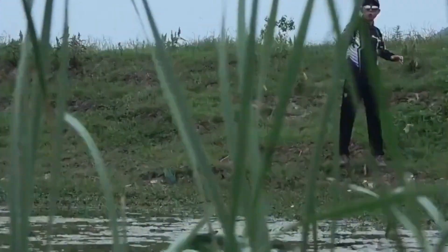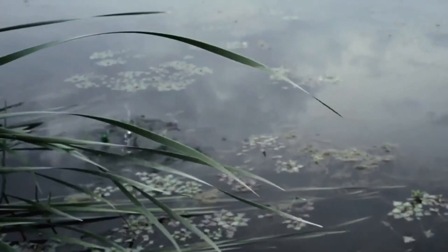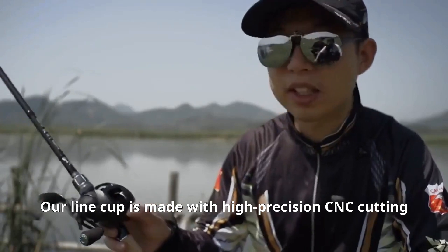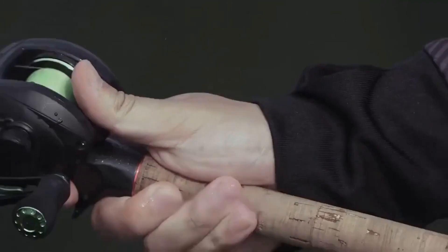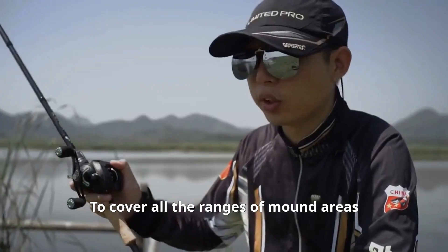Today, our line cup is made with high-precision CNC cutting, helping you thread the line manually during operation, to cover all the ranges of mount areas.